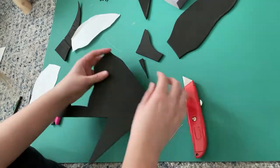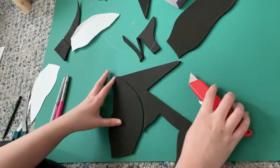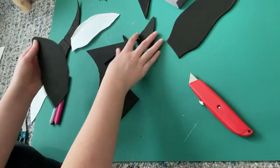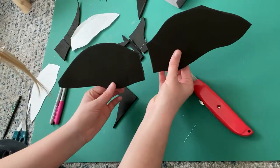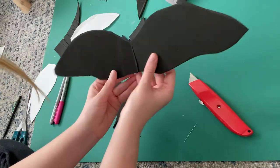So cutting out my ear shapes from the foam. I like to keep it all in one simple motion so I can have really smooth curves. There you go — two little EVA foam ears.